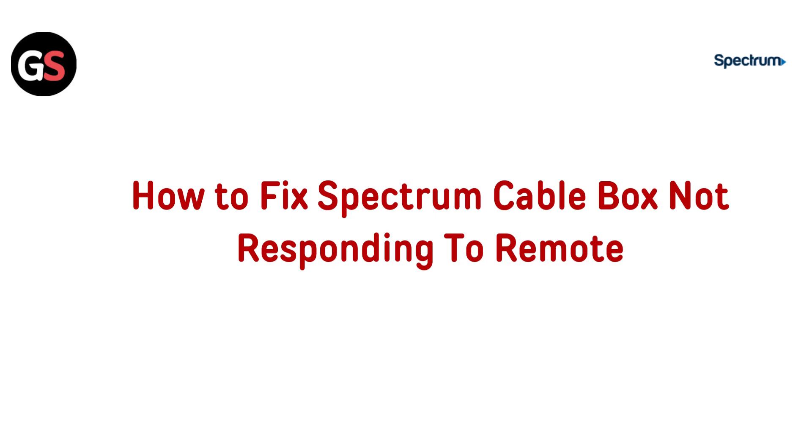Hi everyone, welcome back. Remote not working with your Spectrum cable box? In this quick video, we will show you how to fix the issue and get your remote back in action.